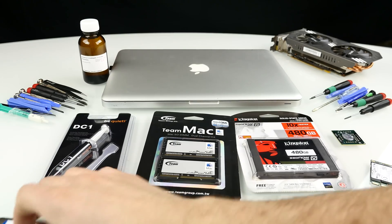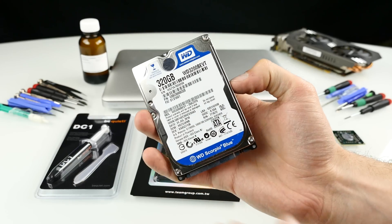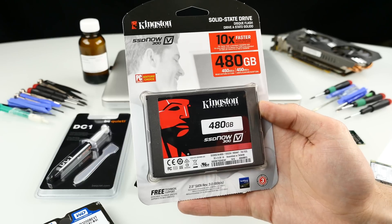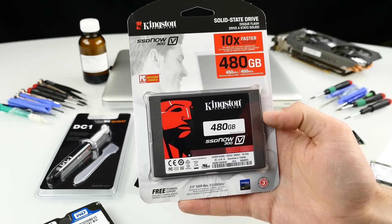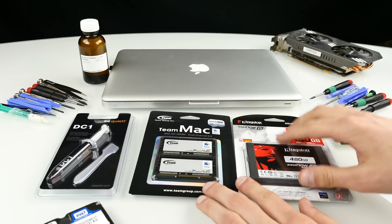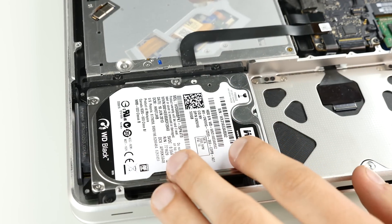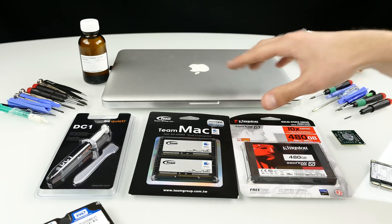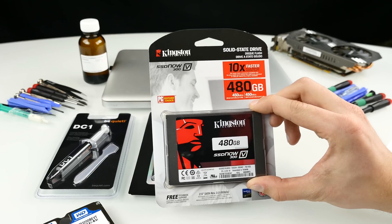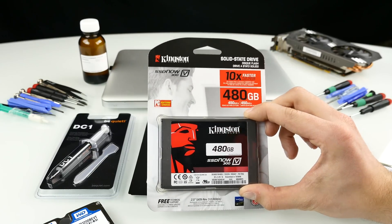The next thing is upgrading the hard drive. You can upgrade to a larger-capacity hard drive, but that won't give you any performance boost — just more space. If you want more speed, get an SSD. I've got the Kingston SSD Now V300 here — it's pretty good, though I'd actually pick a Samsung 850 Evo. However, this old MacBook only has a SATA 2 interface, limited to 3 Gbps, so a faster SSD won't really make a difference — you'll cap around 360 MB/s anyway.